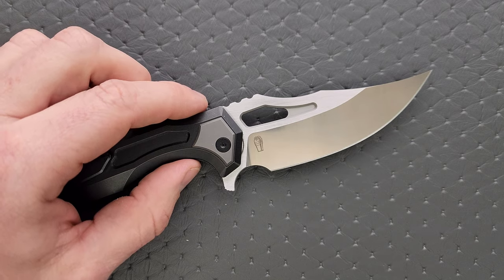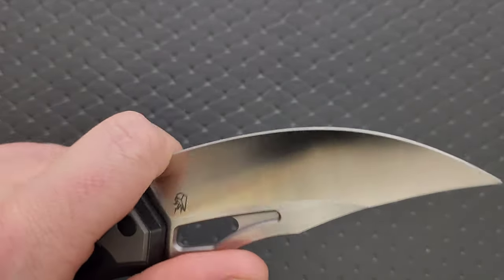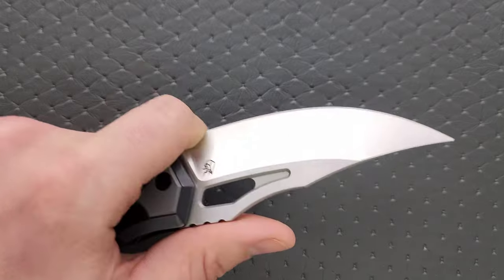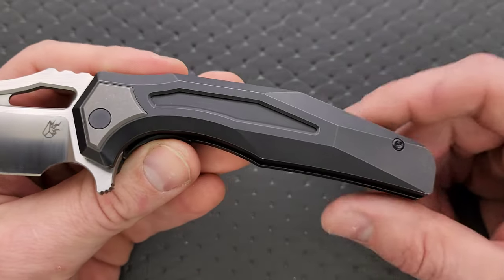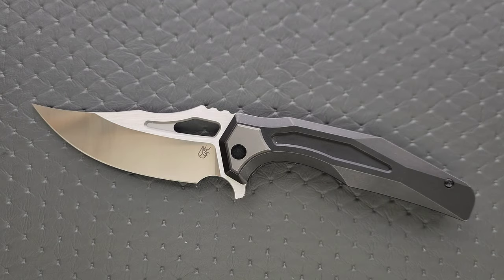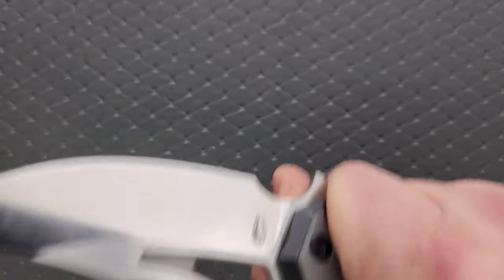We have the Arcane Design logo right here. You can get one knuckle in the finger choil and it's deep enough to where I think you're safe. The benefit of having a deep finger choil — once I get the second knuckle in there, I'm having a little bit of my skin lay over on that sharpened edge, so I'd say don't do that unless your fingers are really thin. The blade-to-handle ratio on this thing is wild — we have this long, tall Persian style blade and then this fairly narrow handle shape, which really gives it a striking look. We have heavy chamfering here, but it's pretty angular and you will notice that if you squeeze it really hard.